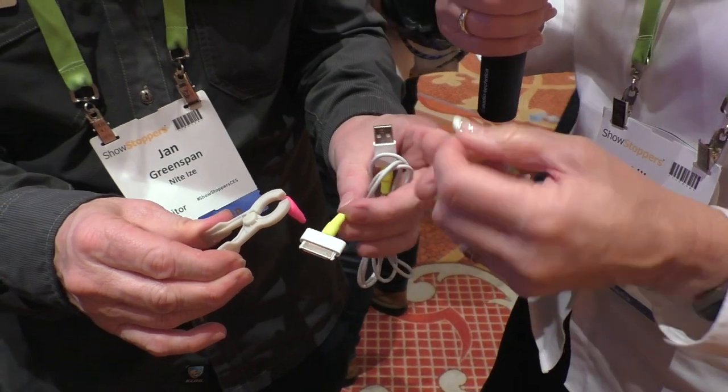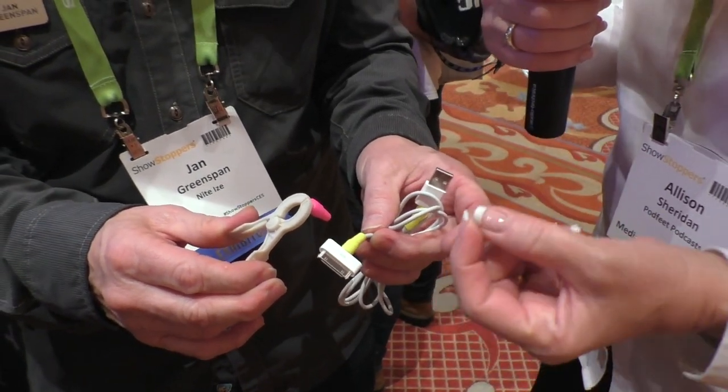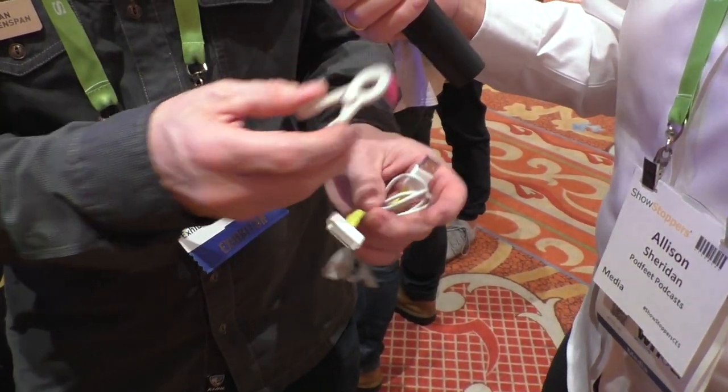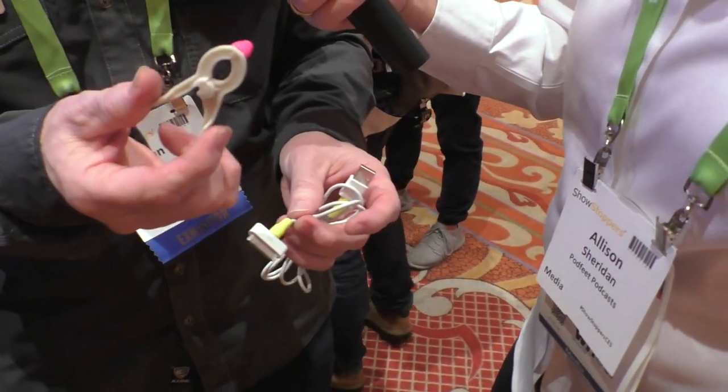He's showing this on a 30-pin dock connector — the cord collar spreads over it and grabs on. So you solve two problems: one, the cord is not going to break where it gets the most tension. And going back to saving your marriage, which is very critical, now you've color-coded the cord. They're sold in a little kit of four along with the tool — you've got to have the tool to get it done.